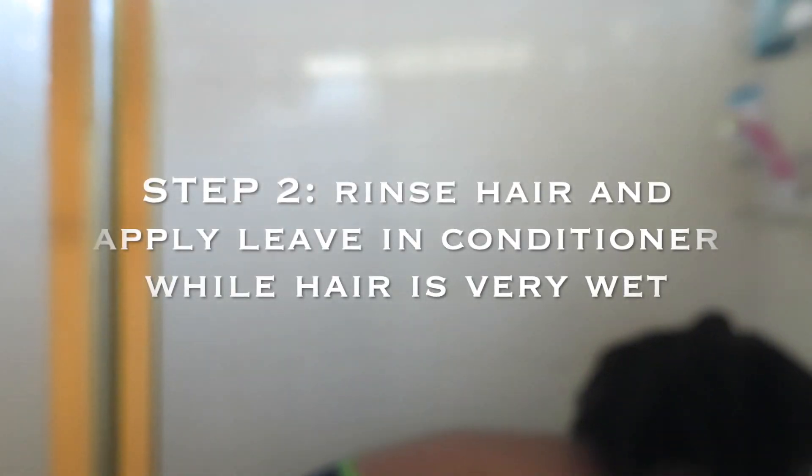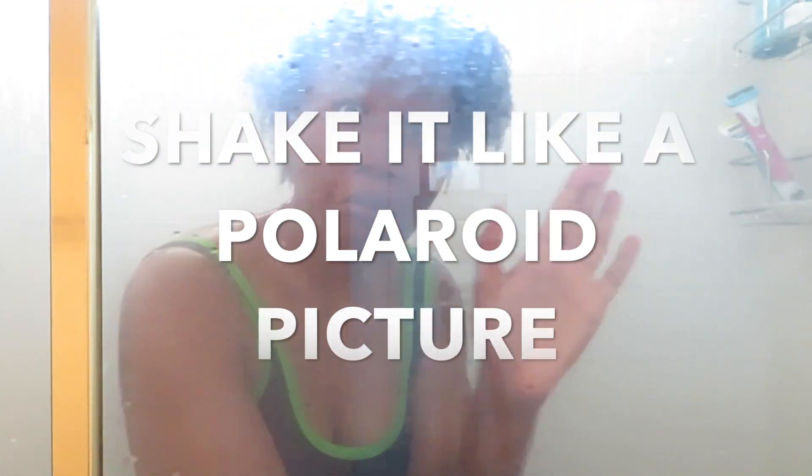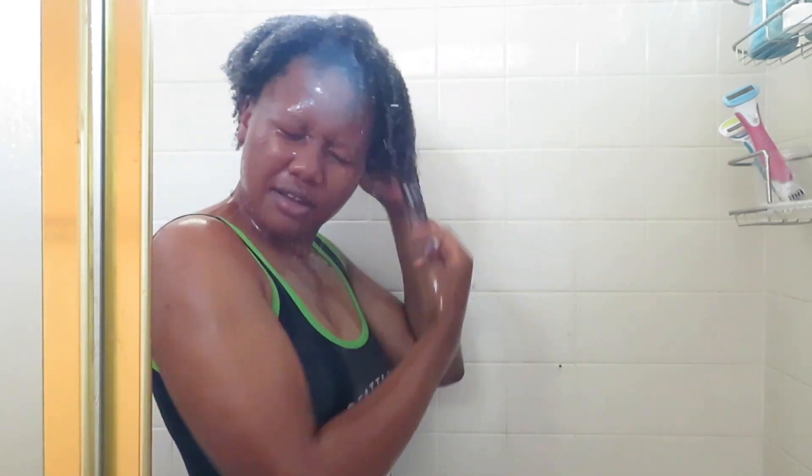Now my hair is all washed and I'm going to apply my leave-in conditioner. The key is to apply your products when your hair is dripping wet — I literally do it in the shower with the water still on. After applying the leave-in thoroughly, I shake my hair to get the curls really popping. Then I apply the gel straight after, getting my hair a bit more wet again, and give my head another shake. After that I should be done and ready for styling.